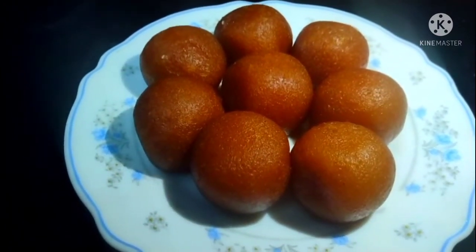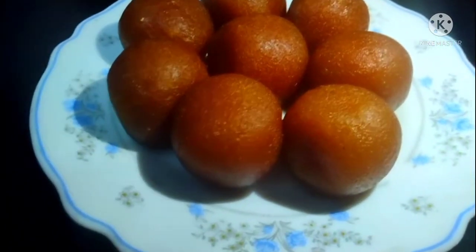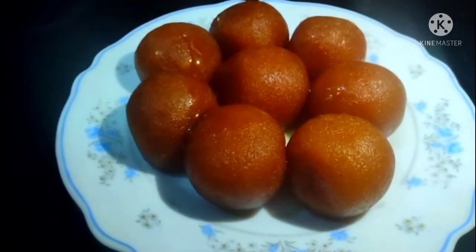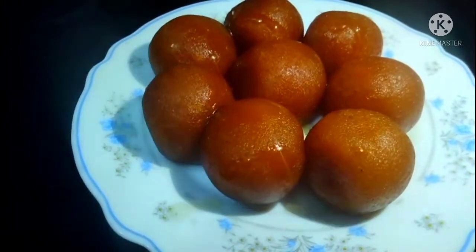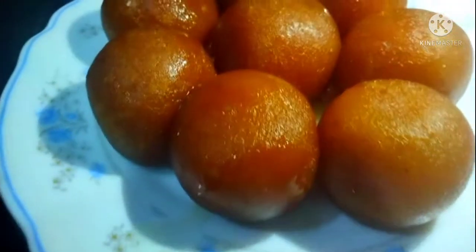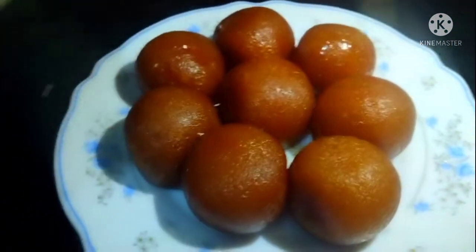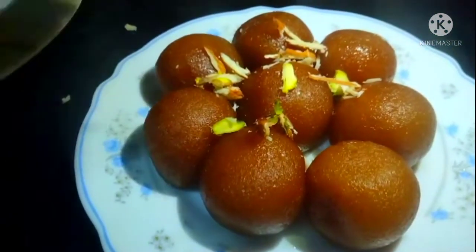I have put the gulab jamun in the syrup pan. I will add some more syrup over them so that they soak well. Let them sit in the syrup for a little while so they absorb it properly.